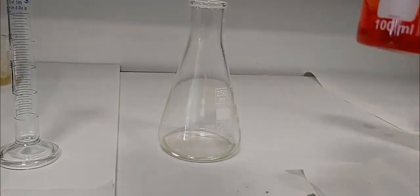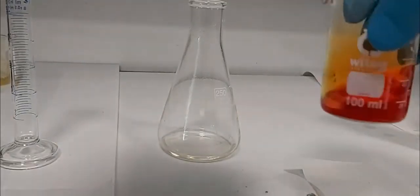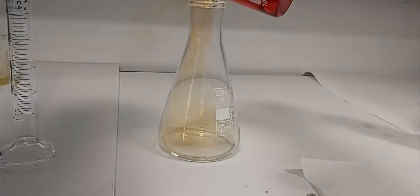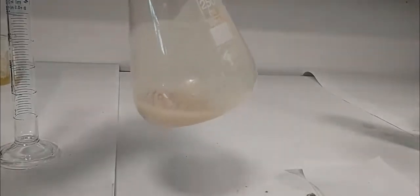We start adding this solution dropwise to the acetanilide solution, drop by drop. A precipitate is forming. By checking the solution you can see a precipitate is forming — the reaction is immediate.